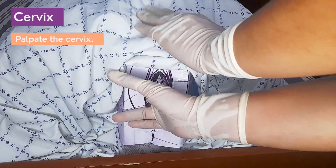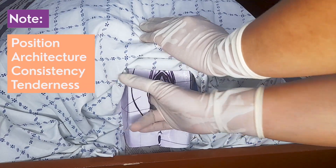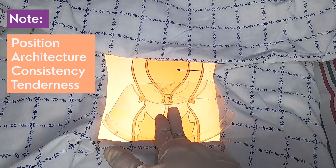Evaluate the cervix for position, architecture, consistency, and tenderness, especially the mobility of the cervix.